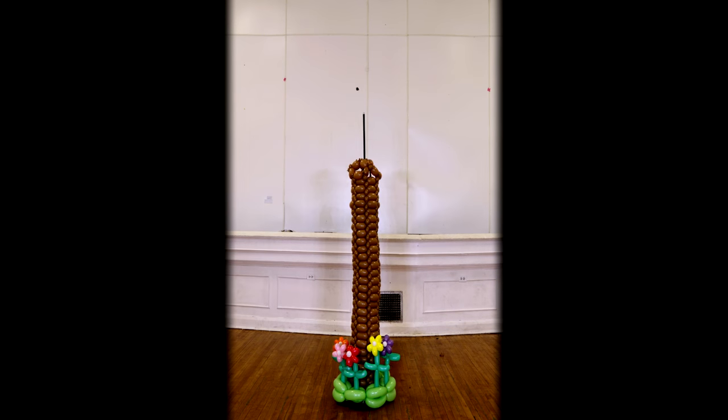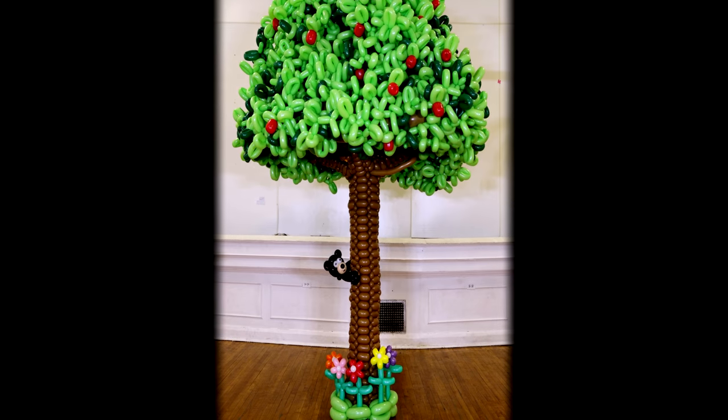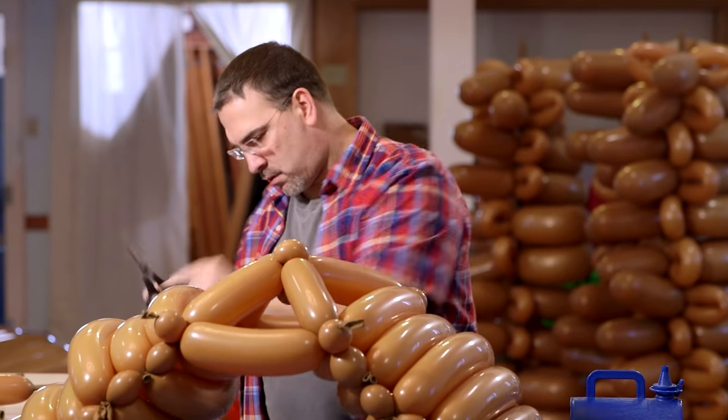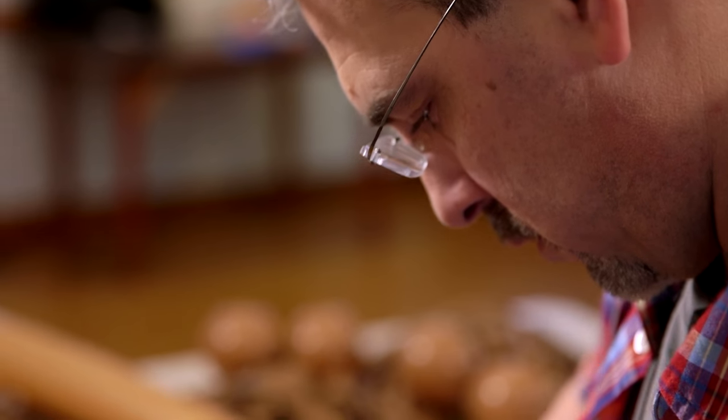I like making big sculptures. In the past I've been very fortunate to win six world competitions. My style is more like — I like making big sculptures. Some people are into intricate stuff, not me. I like to make bigger stuff. Bigger is better.